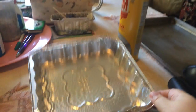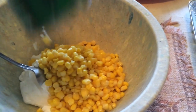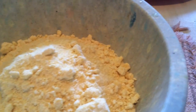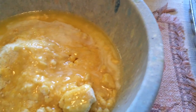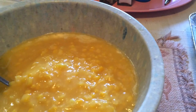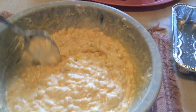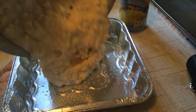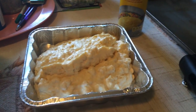I sprayed my pan with some Pam and then I put in my sour cream — you just pretty much dump everything together: my corn, my corn muffin mix, my butter, and my cream style corn. The oven just beeped at 350. Now I'm gonna get this all mixed up. It's nice and fluffy and we're going to put it in the pan, then put it in the oven for about 55 to 60 minutes and we'll see what it looks like.